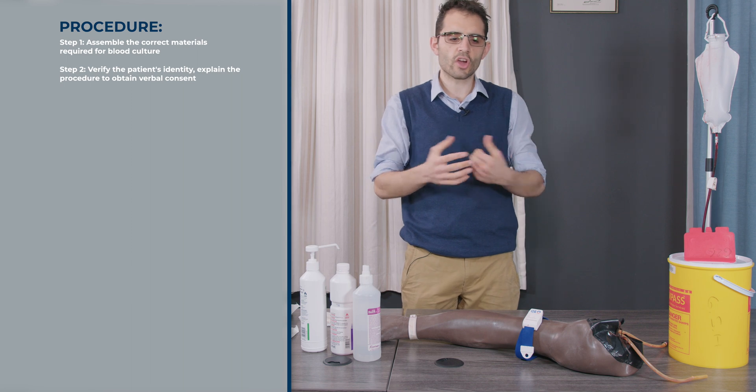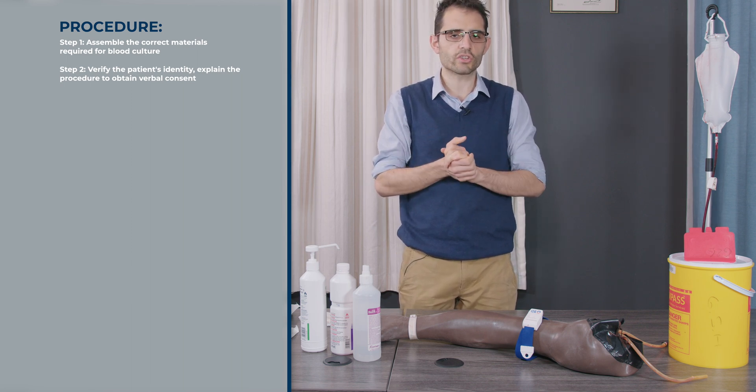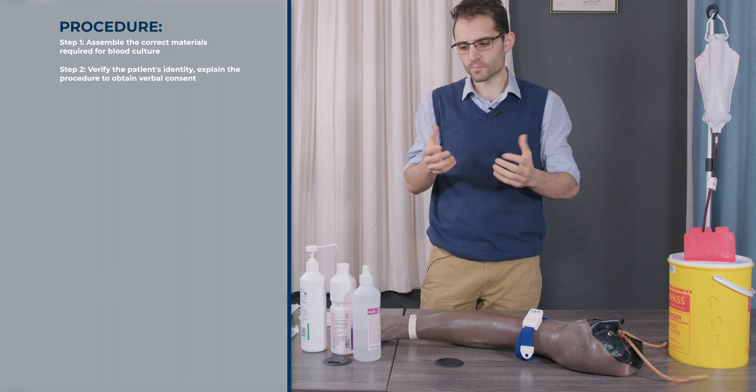You need to go and identify yourself to the patient, introduce yourself, and tell them what you're going to be doing. Make sure that you're taking blood on the correct patient. Once you have done that, you can start preparing your table.